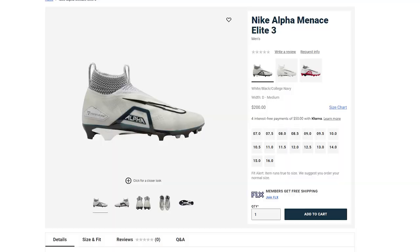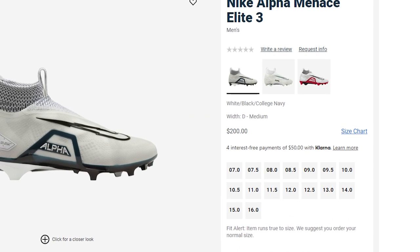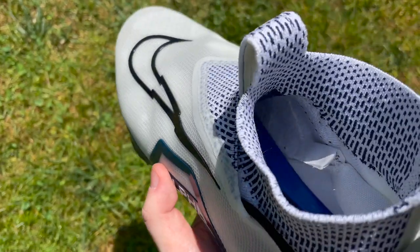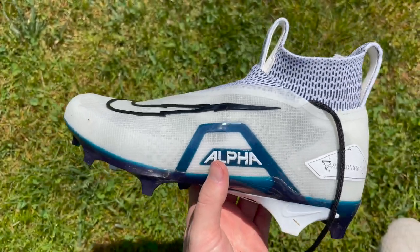These cleats retail at $200, which is pretty typical for a Nike Elite football cleat. They're filled with the latest Nike innovation and materials and perform better than anything else on the market, so I'd say they're worth the hefty price tag. Overall, these cleats are a game changer — hands down the best big skill cleat I've tested this year. They fit great, have great support, some of the best traction, and they look absolutely stunning.